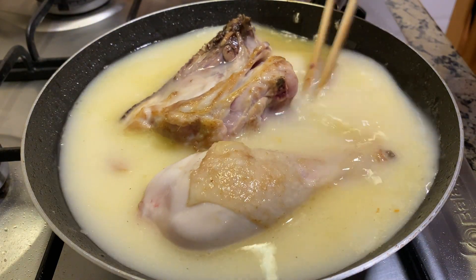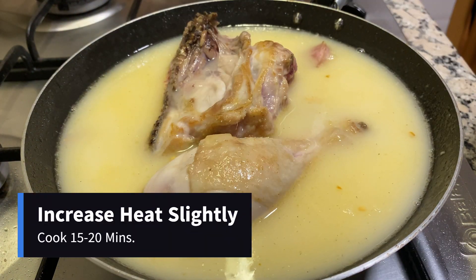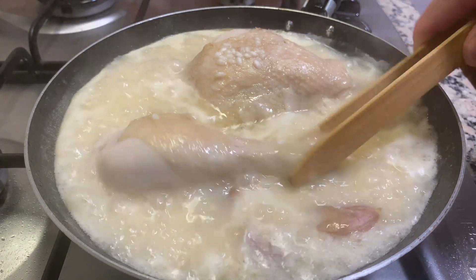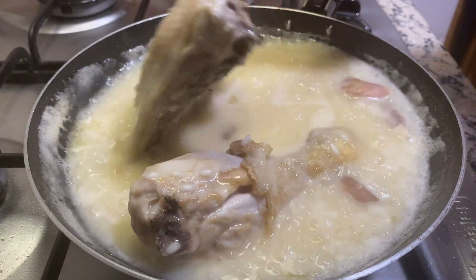We're going to increase the heat to about medium and let this cook for about 15 to 20 minutes until the chicken is cooked all the way through. Every so often we're going to flip the chicken just to ensure an even cook on both sides.